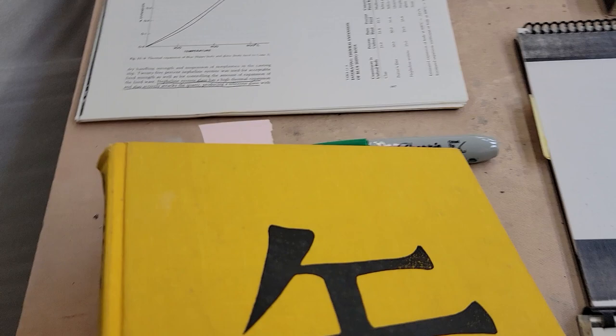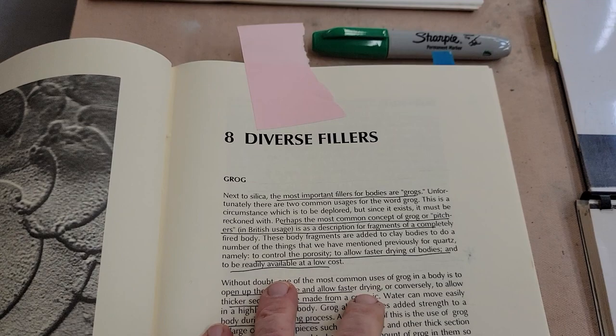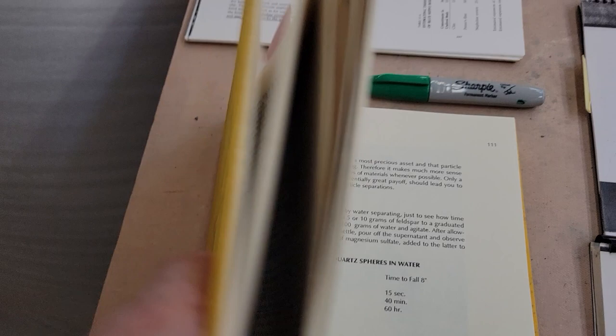There's also the Tichane book, which is good — all these books have good things. They talk about different fillers and all kinds of stuff. These are really good things to get, look at, and keep advancing your knowledge.